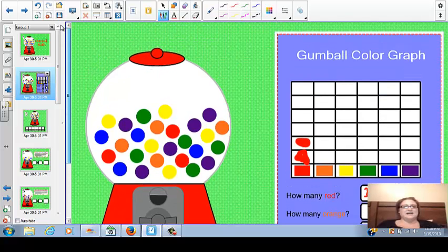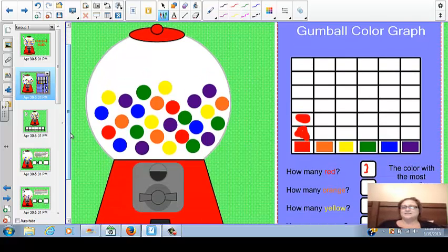The one thing that I would change about this slide — and I know it doesn't look like it should be a big deal, but I actually saw a few students mess up — is the red and the orange gumballs. The students are up at the smart board, kind of face to face with it, so it's hard to tell the different colors. I would change the orange or the red to maybe a pink color, just something students can clearly identify, because I saw several students mistake the orange for the red or the red for the orange.